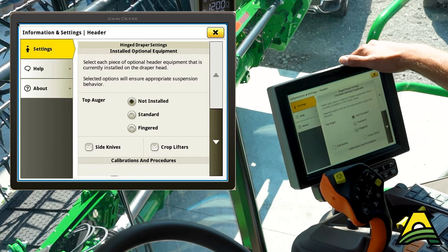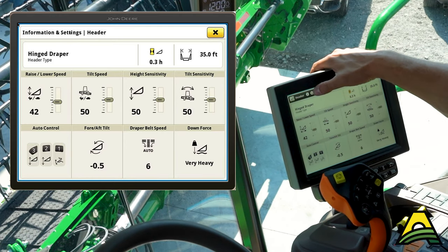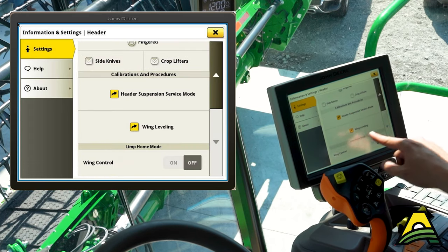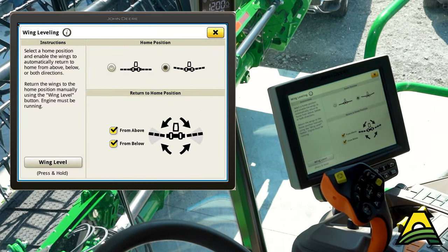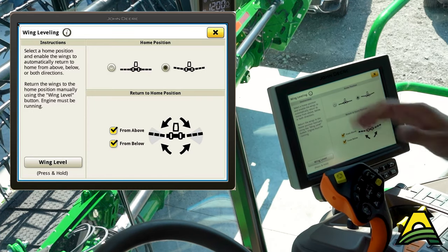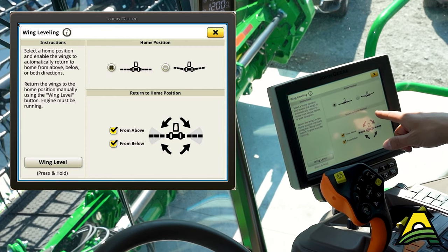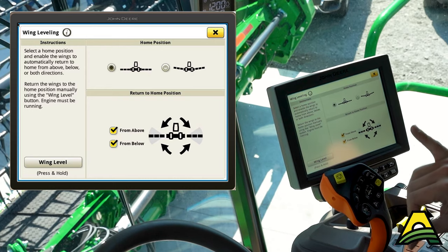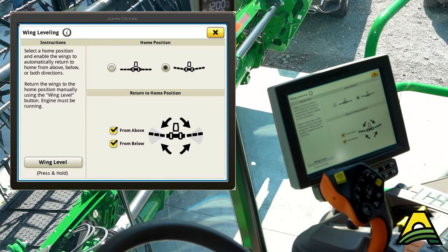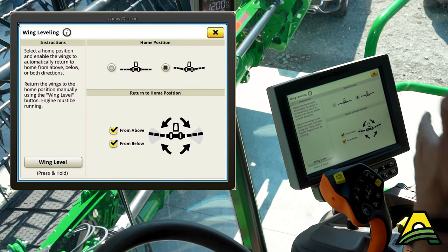Another advanced feature of this HDF head is what happens when we pick up using number one and turn around on the headland. We go under the information and settings button at the top, and if we scroll down there is a wing leveling mode. Here we can set our home position — when we hit number one, do we want those wings to come level? If so, we'd hit that button. If we're in hilly ground, terrace ground, or any other reason where we want those wings to come up into a smile each time we turn around, we'd set it there. Anytime we come back to number one on our joystick, it will do whatever we've set here.